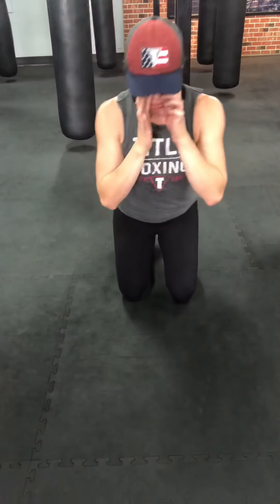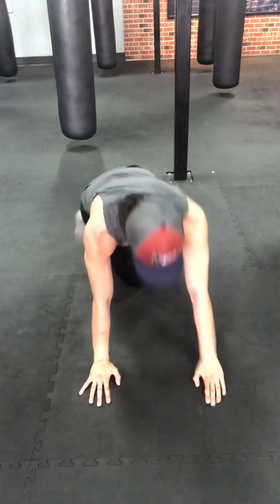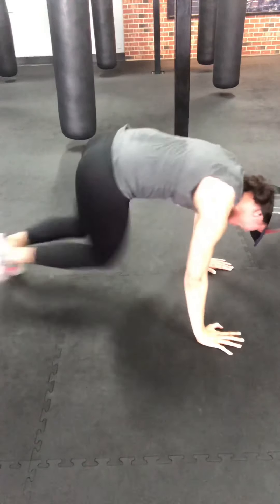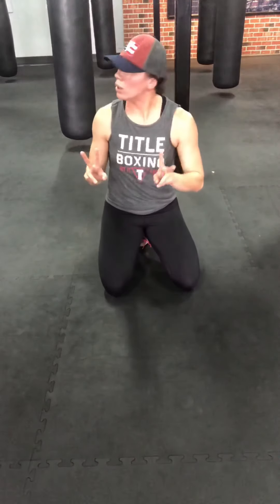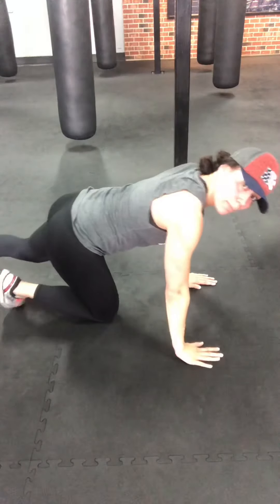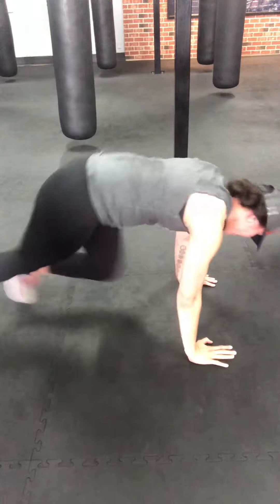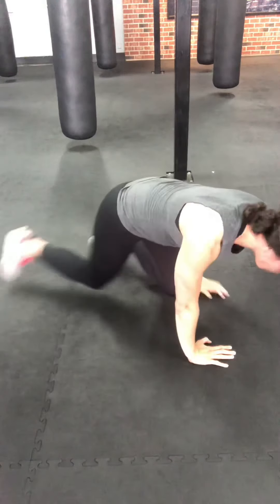We're going to go mountain climbers — push-up position, knees down the center. Options: more of a toe tap, or a full transition. You can bring your hips up high or keep a more push-up level. Three, two, one — here we go. Shoulders over top of your hands — we don't want to pull our weight back, it's going to strain the shoulders. Hips up. Five, four, three, two, one. Shake it out.